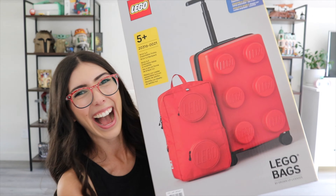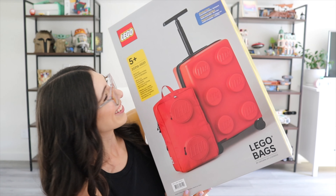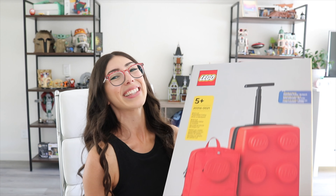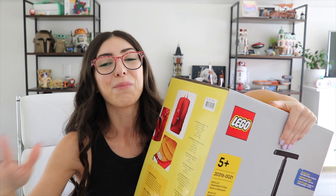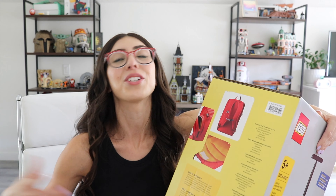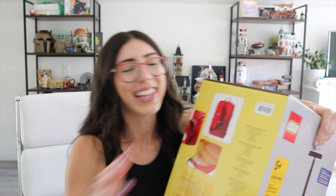The next thing we are going to be unboxing is not actually a Lego set, but it is what tons of you guys have been rushing to Costco for. Based on the size of this box, some of you might already know what it is. It's a suitcase backpack combo. I did not think that I was going to be picking this thing up. Quite a few people on Instagram have been rushing to go and pick this up from Costco, and I thought, you know what, let me just go look.